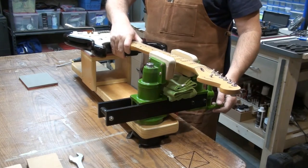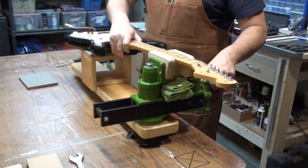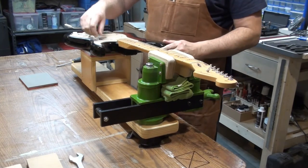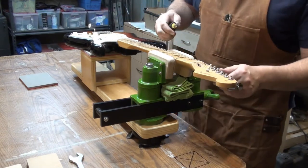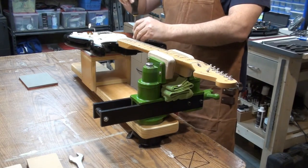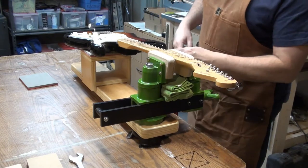Put the strap back in. The adjustable support can be moved back and forth depending on the size of the instrument — I haven't had one that's too big or too small yet. This fits all sizes. You can work on the pickguard, take the pickguard off — a multitude of things in this position.